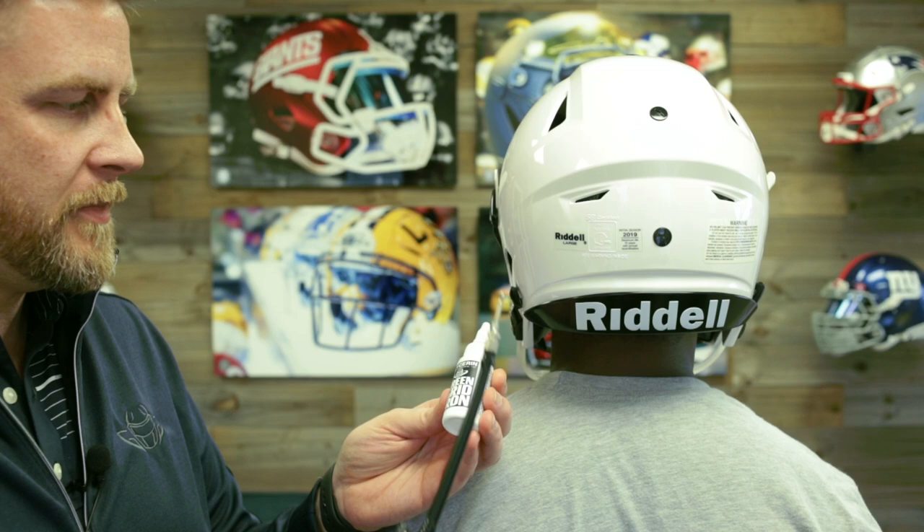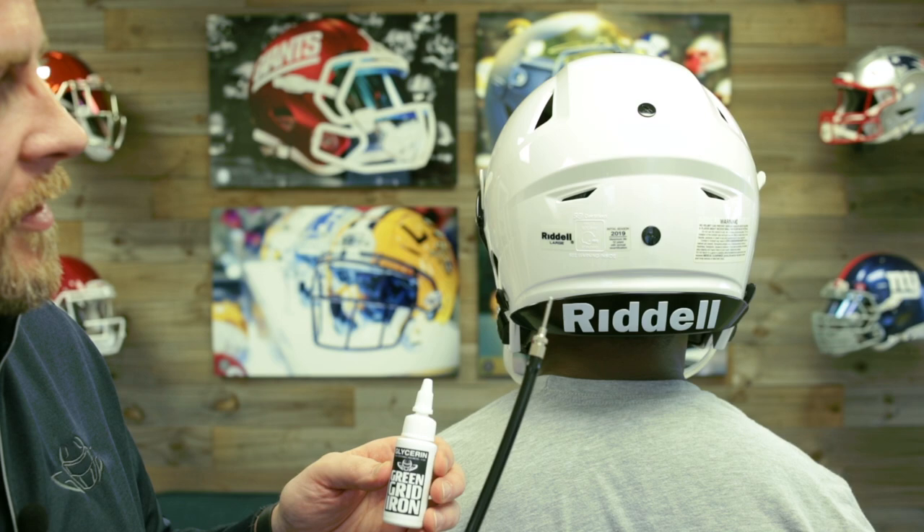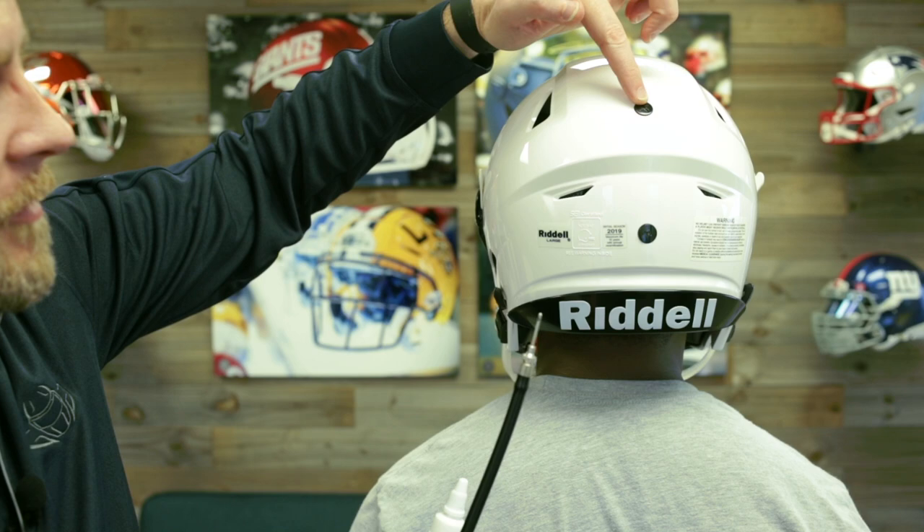Now we can go ahead and inflate the five different inflation points to get a nice snug fit. We have an air pump and some glycerin. Glycerin you can pretty much get anywhere, and what you want to do is use the glycerin on the needle. We're going to start with the middle inflation point at the back of the helmet, then do the sides, then the one in the back, and then the one on the top.